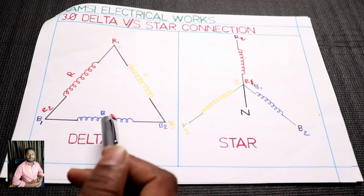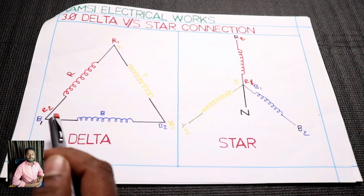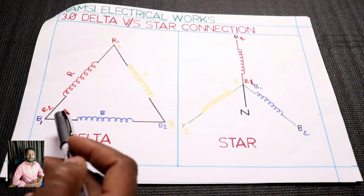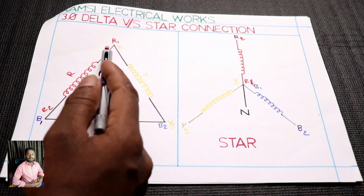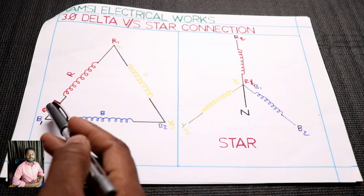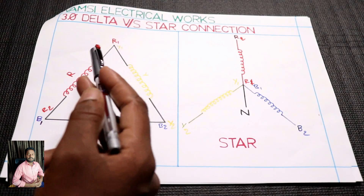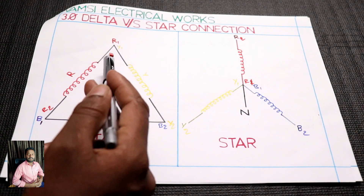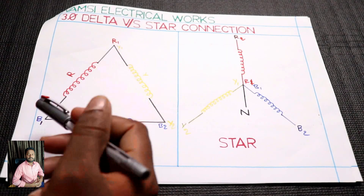When you have starting and ending, you have the winding. You have the starting and ending. To check R1 and R2, you have the red phase 1 and red phase 2. You have the starting, ending, ending, starting. No problem.